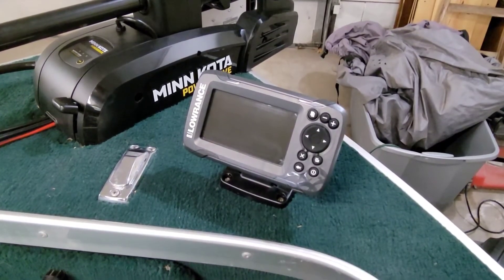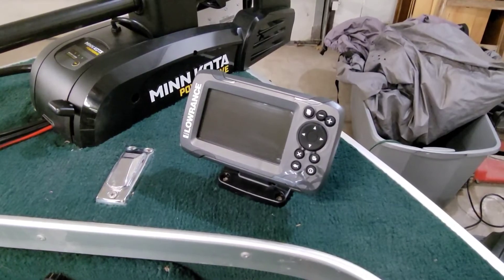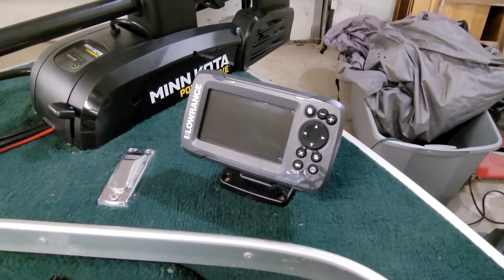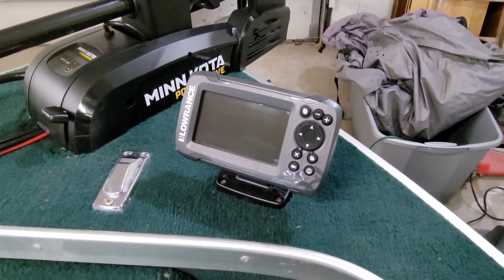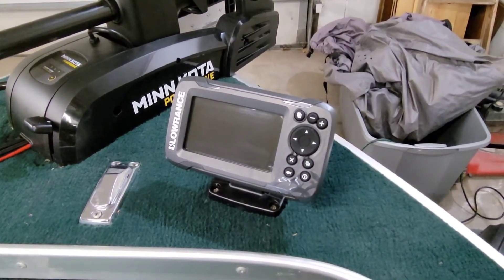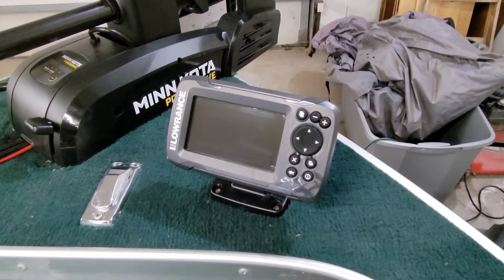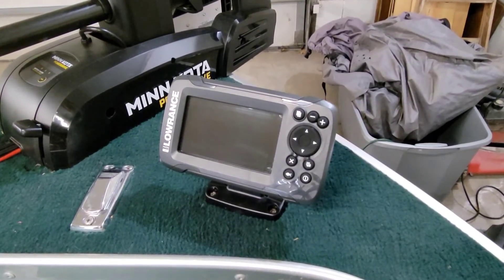Hey guys, Adam here. Just wanted to give you guys a quick update on the AlumaCraft. I installed a bow-mounted fish finder tonight. Went with the Lowrance Hook 2 4-inch screen. You may recognize this fish finder from another video I did last year — I installed one of these in the bow of the Yardcraft. The only difference between that model was that was the GPS unit, where this is just the standard base sonar unit.